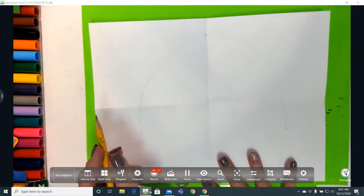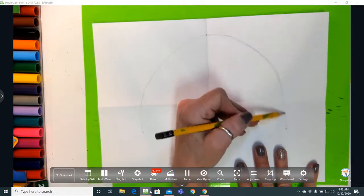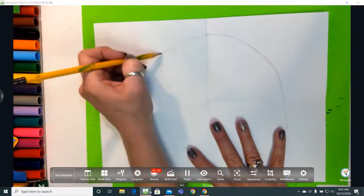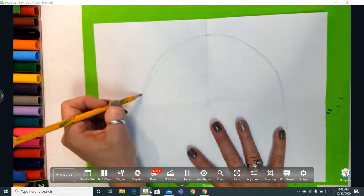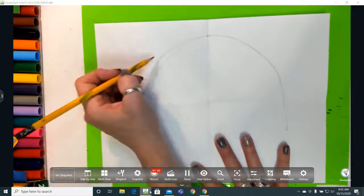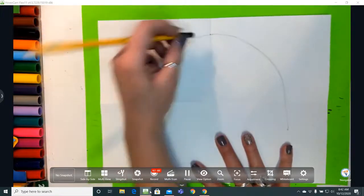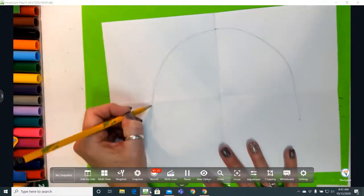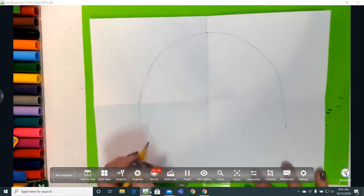Very lightly make your mark, because remember: draw light till you know you have it right. Notice mine is a little bit uneven — this side is pretty good but this one came down a little too low. This is a good example of why artists draw sketchy; it gives you a little more control and makes it a lot easier to erase. I'm just evening it out — and there is the dome of my igloo.